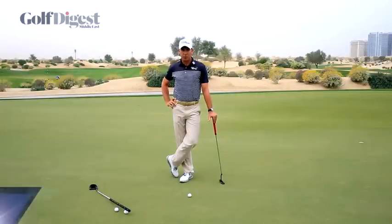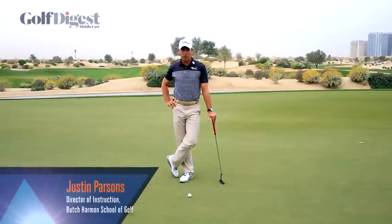Hi, Justin Parsons here, Director of Instruction at the Butch Harmon School of Golf here at Dubai Sports City.